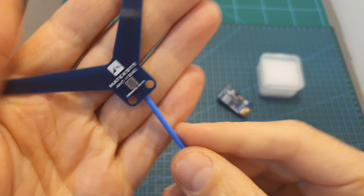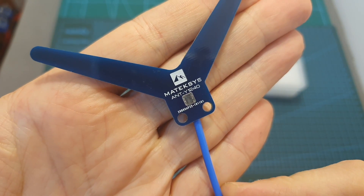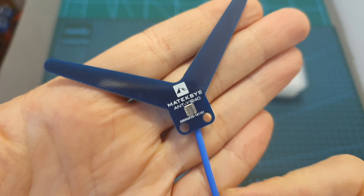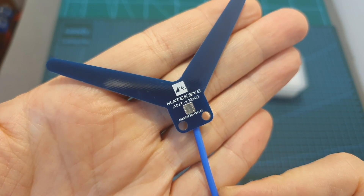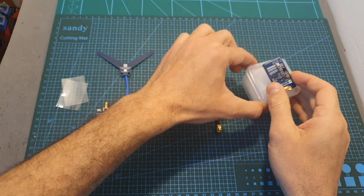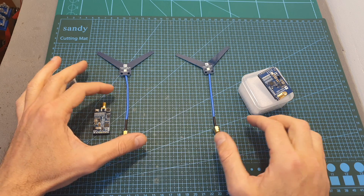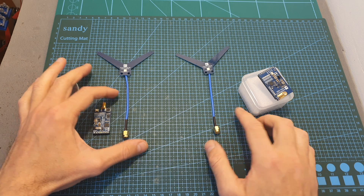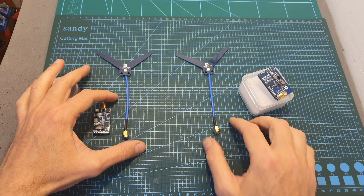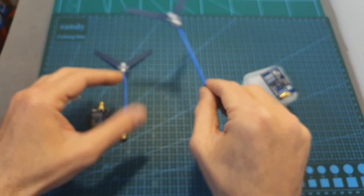Both come with a 1.3 gigahertz antenna which is best tuned to match the 1240 frequency, which by the way is not supported by the US version. In terms of packaging, the receiver came well protected inside a small plastic box and the VTX comes with two pieces of clear heat shrink. Both units are bundled with a 1.3 gigahertz antenna using an SMA antenna connector.